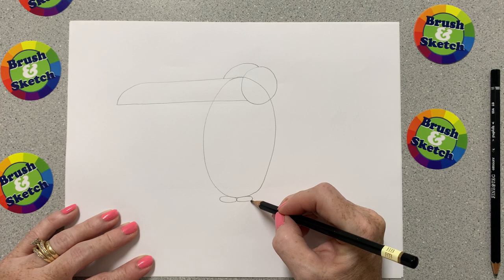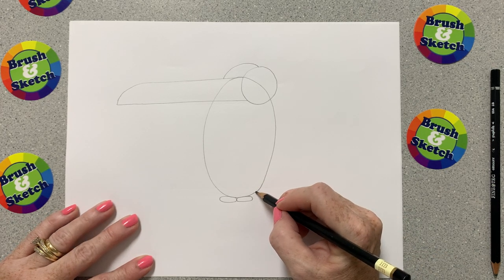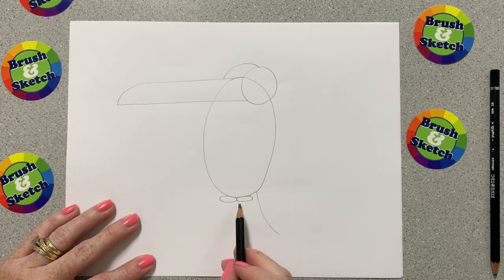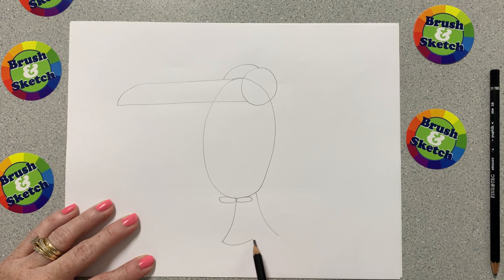Now right beside this squished oval we just drew, I'm going to draw a line that goes straight down, and then right in the middle of those two I'm going to draw another one, and we're going to join them with a curved line that has a little dent in the middle.